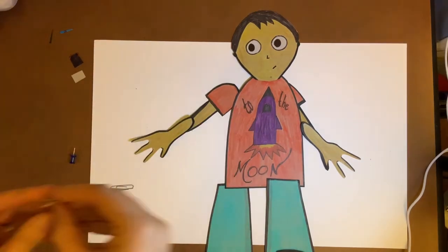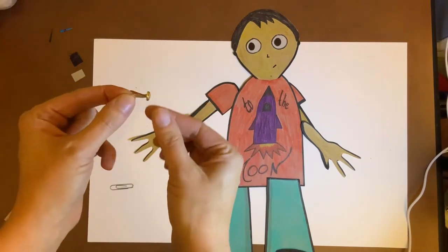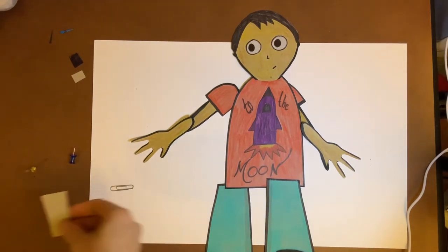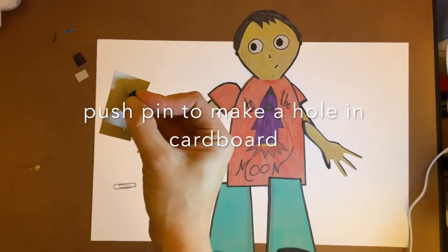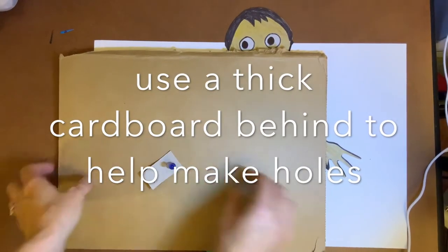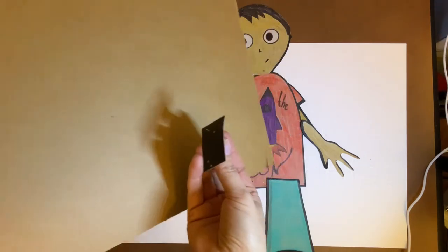If you have brads, these will be the easiest thing to use, so I would use these. What you want to do is find a piece of scrap cardboard and just see how much pressure you need to poke into the cardboard. That will also give you a hole through your cardboard.